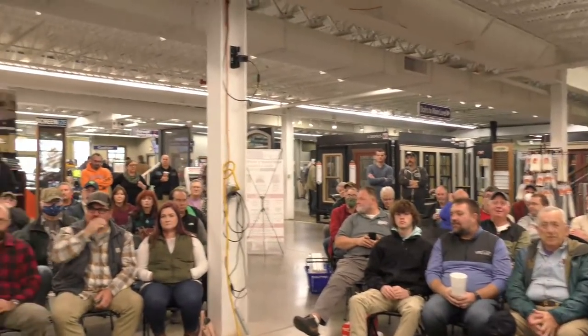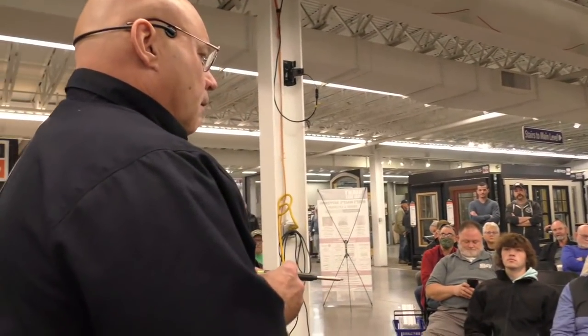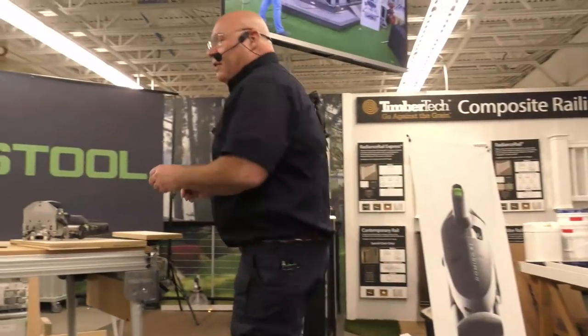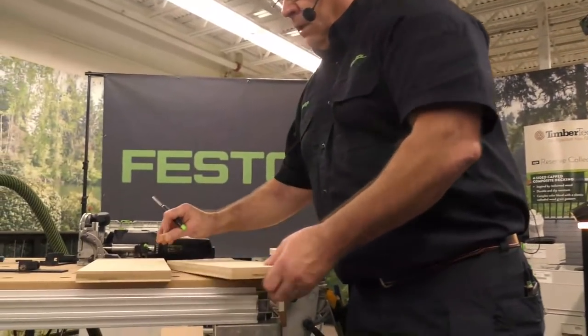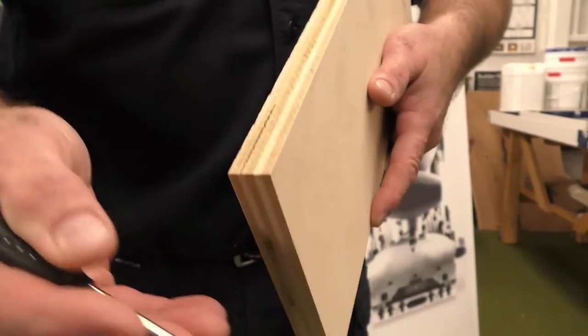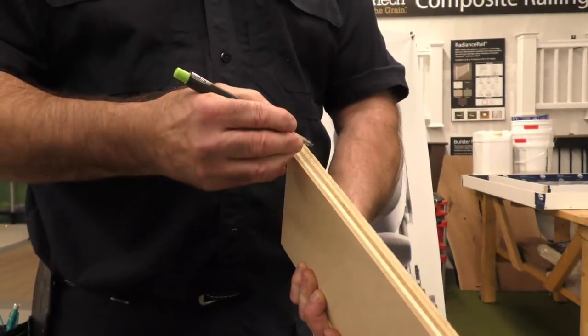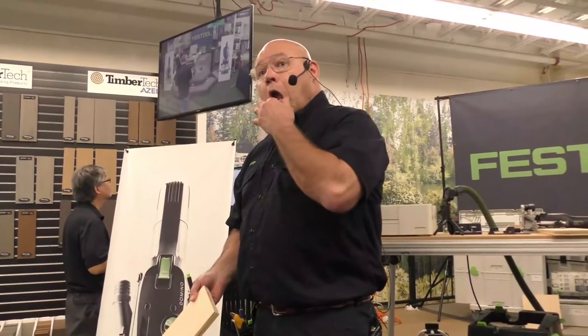How many people here use metric? What's half of thirty? So this is the thing people get too wrapped up in: what size Domino do I use? In woodworking, I was taught the third, third, and third rule — those are your shoulders, that's your mortise, that's your other shoulder. If this is 18 millimeter thick plywood, divide that by three. When I'm using three-quarter in hardwood, I use a six by forty; when I use plywood, I use a five by thirty.